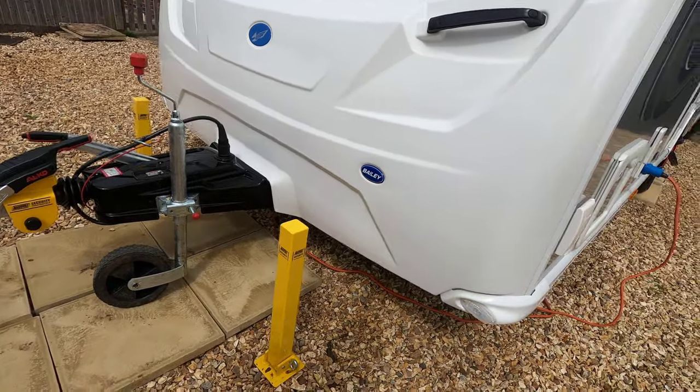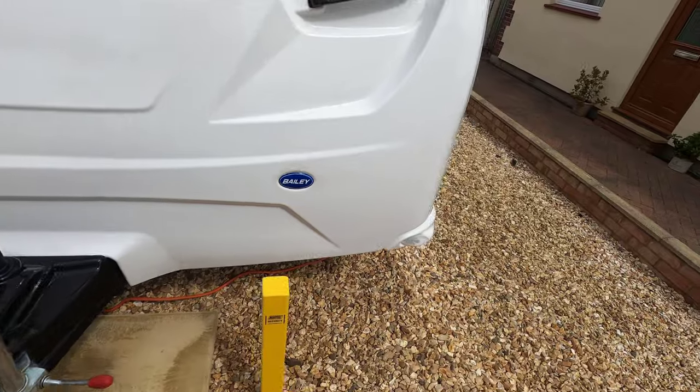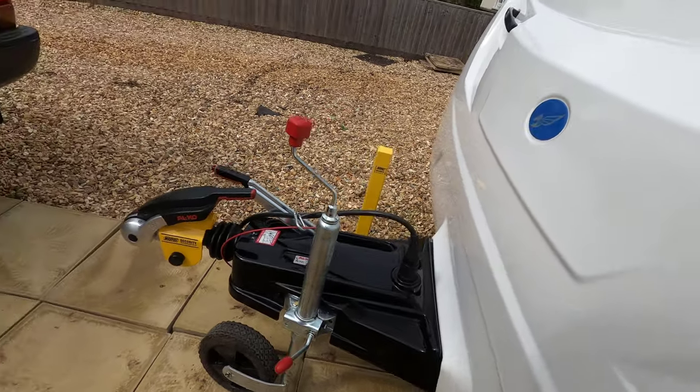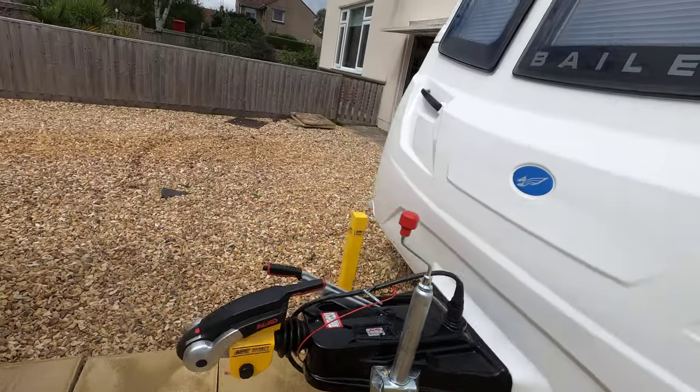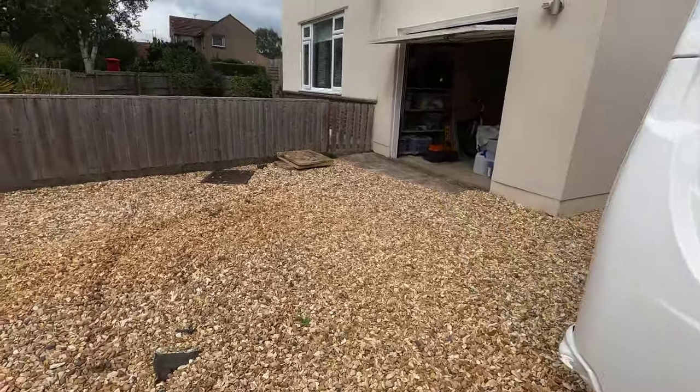Look at this - we've got the two posts in the ground! They're pretty central, pretty well positioned, pointing the right way which is always good, and pretty solid. Now I can move the truck with the knowledge that there's a couple of posts looking after the caravan. Each post took about 40 minutes to dig the hole, fill it with smashed-up blocks - the holes are two feet deep - and one bag of postcrete in each.